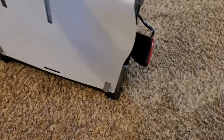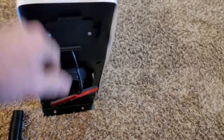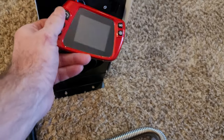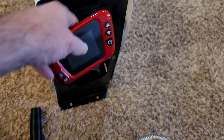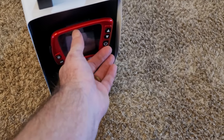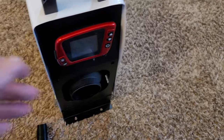The remote is hanging right on the front. This is the remote — it's got a little clip and it's going to be fitting in right here, just like that.